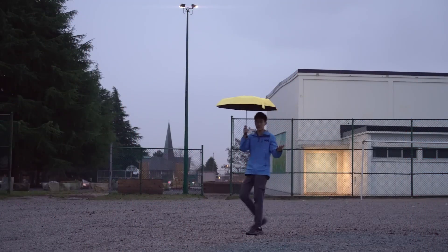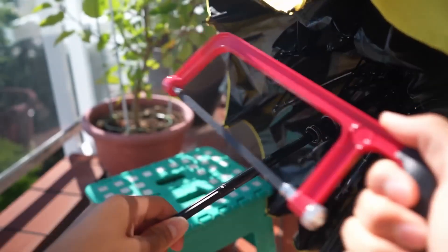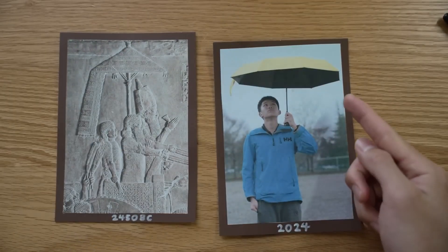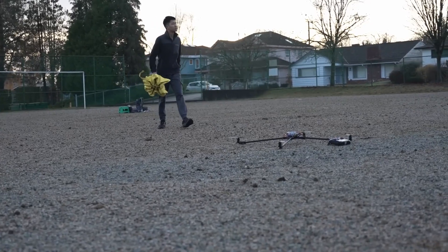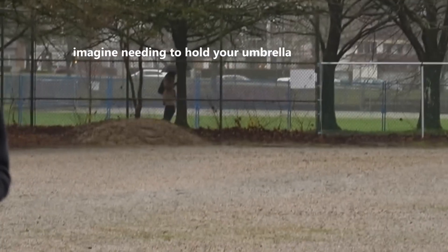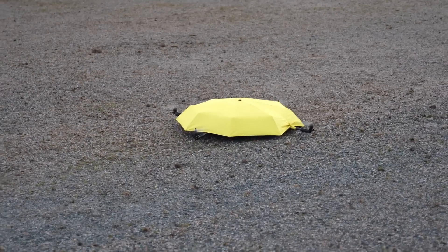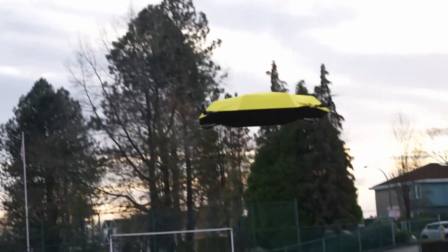No one likes getting caught in a rainstorm. Fortunately, humans came up with a pretty effective solution to this around 4,000 years ago: the umbrella. But as it is, the umbrella hasn't changed much in that time. Materials have gotten better, lighter, and stronger, and they've gotten cheaper overall. But you still need to have one of your hands tied up to use it — at least until this week. iBuildstuff has solved this one annoying problem by making a flying umbrella.